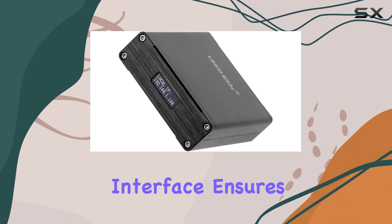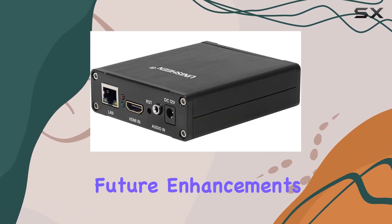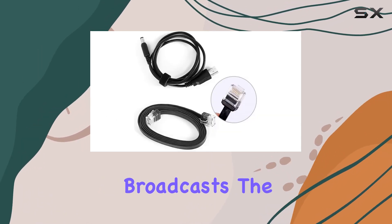The device's user-friendly interface ensures a smooth experience, coupled with easy firmware upgrades for future enhancements. Whether you're into gaming, vlogging,